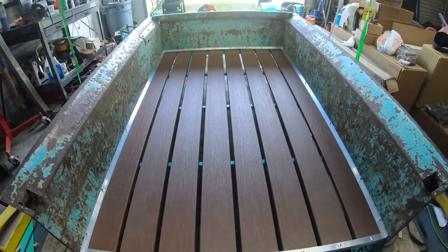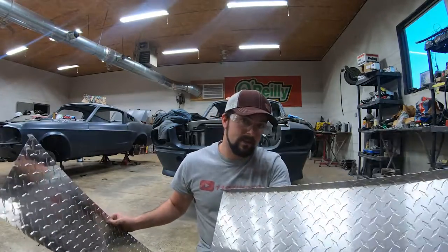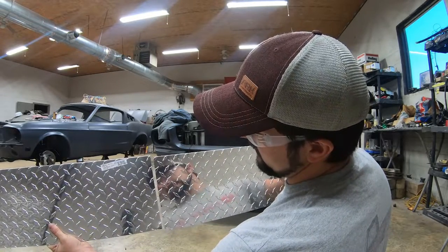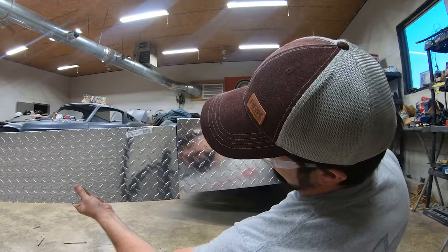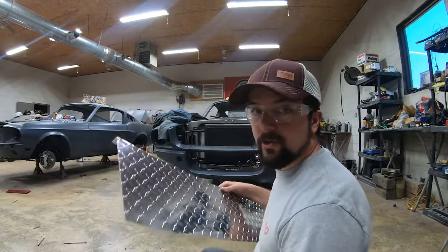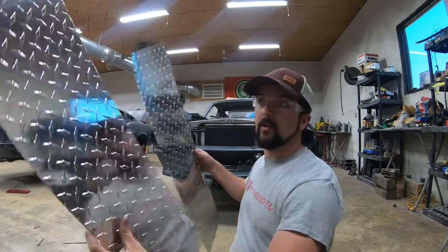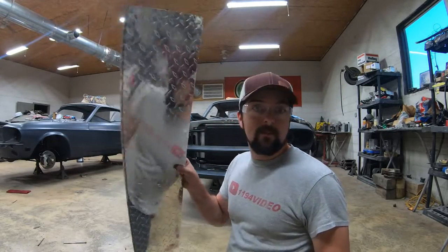Anytime you're going to use two pieces pieced together for something that's going to be visible, you need to make sure that your two pieces correspond and line up. I've made this so that after I've made my cut, they can overlap each other and line up perfectly with the diamond plate. You don't want to just stick these together and have something be off and crooked and not line up. So make sure you get these cut to where they line up perfectly before you stick them on there. Now let's go ahead and start getting these on the back of that bed.